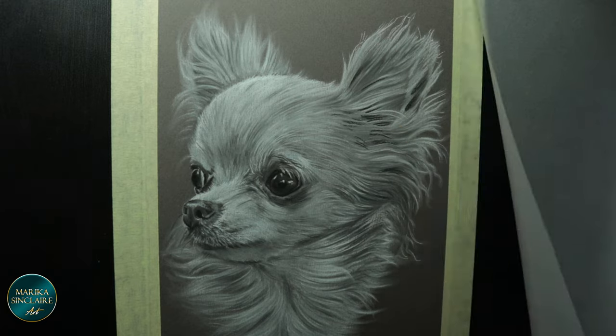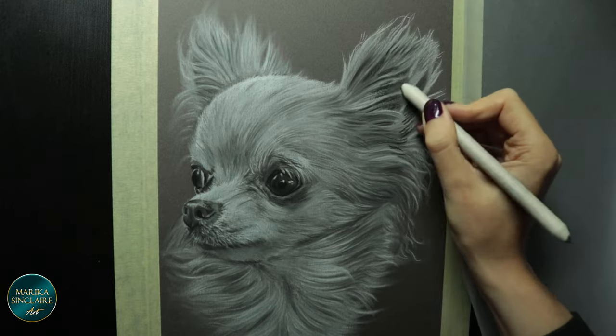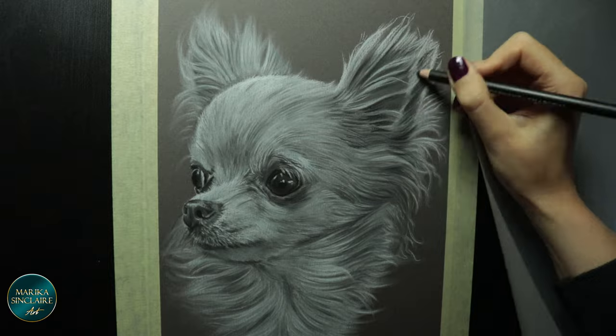And when you're finished, spray a final fixative over it and frame it behind glass — if you like it. If not, toss it in the fire and enjoy the flames. Thank you so much for watching.